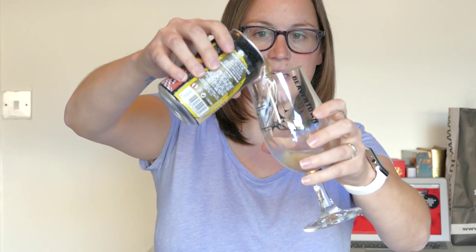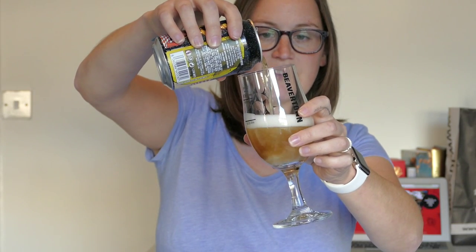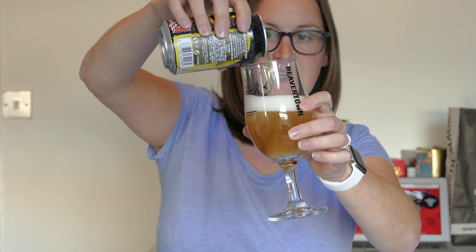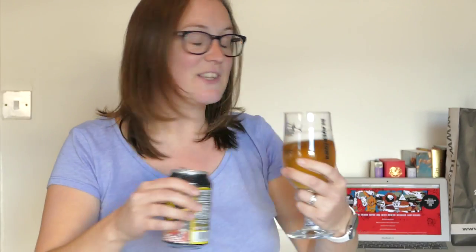So let's give this little thing a pour. It's in a can, as you've gathered. It's really, really pale — really, really light. I've just realised I've got a Beaver Town glass, and that was completely and utterly by accident. I just pulled one out of the cupboard and it's Beaver Town — complete fluke.